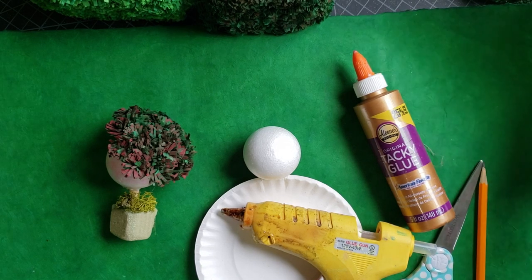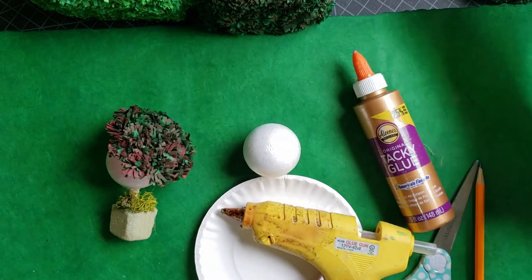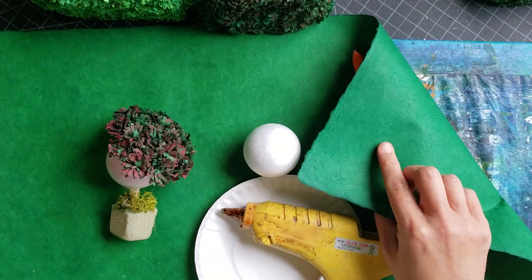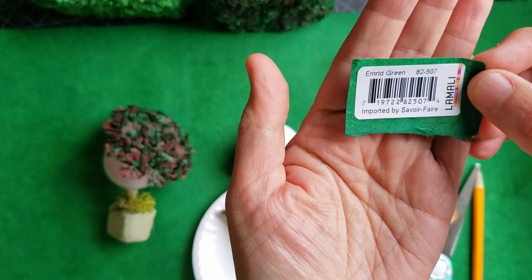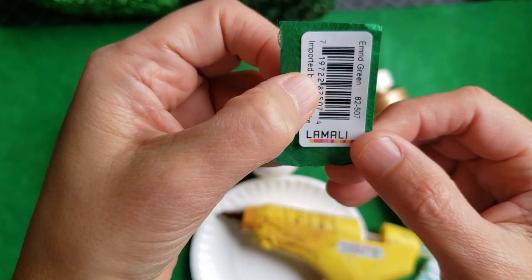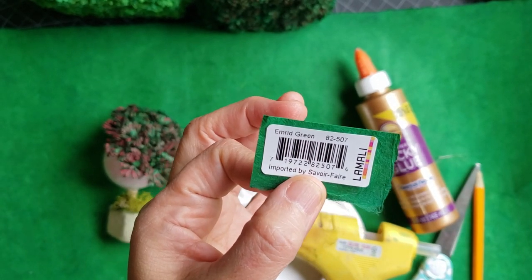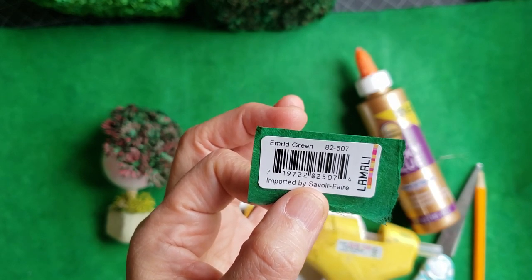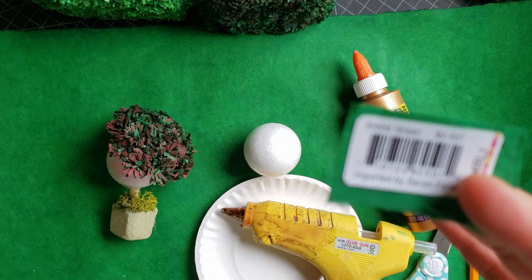For the paper, you want something with texture. I'm using a paper that you can see the fibers in — it feels more plant-like and looks more organic. The specific kind I use is sold at Dick Blick. It's called Lokta paper — emerald green — and it comes in a wide variety of colors, varying in price around $5.50 a sheet. I bought a lot of it in different colors. For the leaves I just use scrap paper.